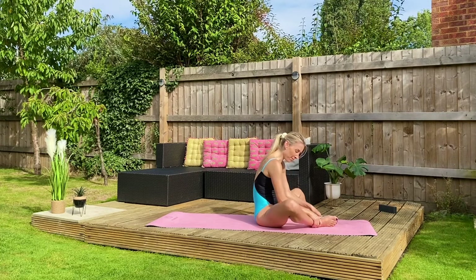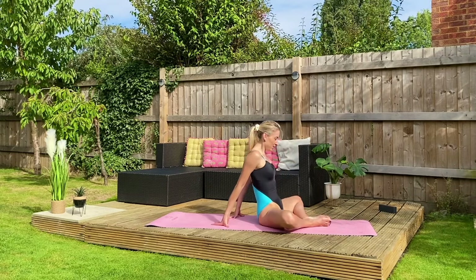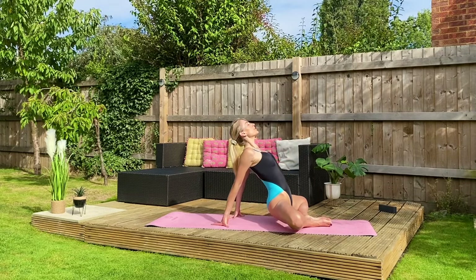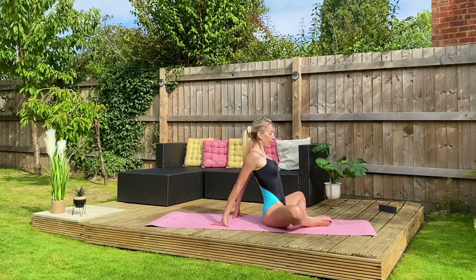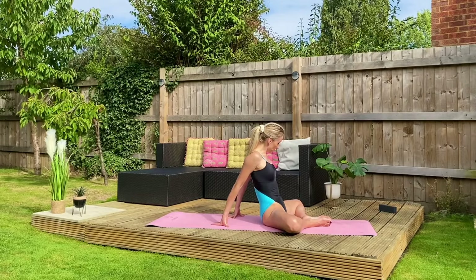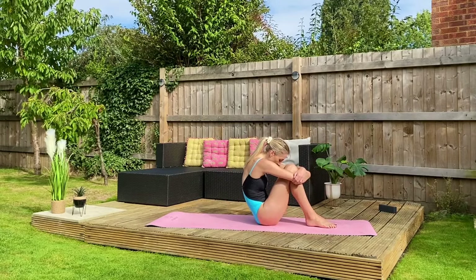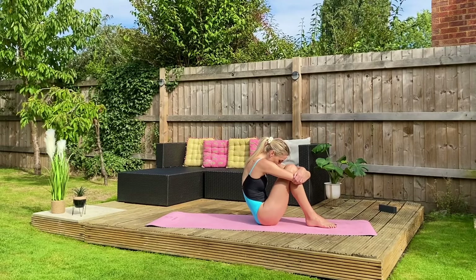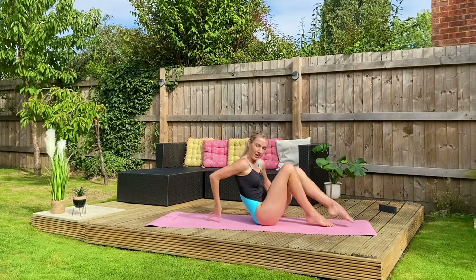Again, maybe bringing the heels in a little — fingertips behind you, they face away. This time perhaps you can straight away lift your hips, releasing tension, improving lower back pain and alignment. Draw it in — we're only taking one set this time. Round out, curve into your spine.